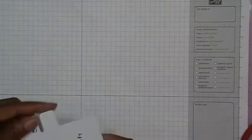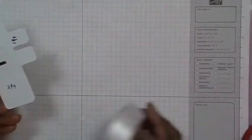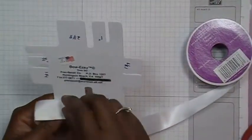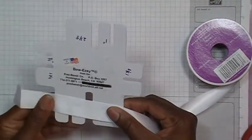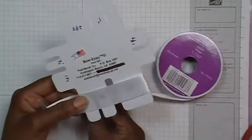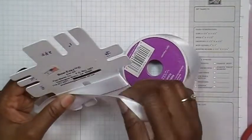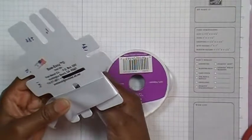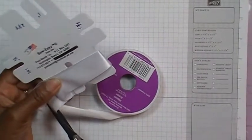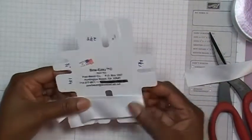I'm going to go ahead and get started and show you how I do this. I'm going to make the two and three-quarter inch so you can see how it's made. What I do is I take my ribbon directly from the spool, start off with a tail — I usually make my tail about that long — and then wrap around the Bow Easy, back around to the front, and then wrap again. Then I go ahead and cut my ribbon. I do this so I know how much ribbon I'm going to use because I'm cutting directly from the spool.